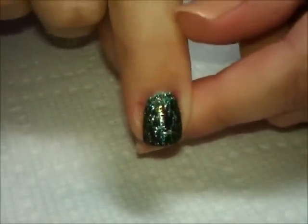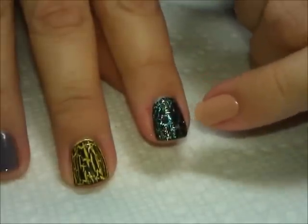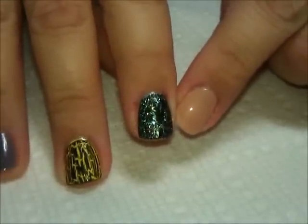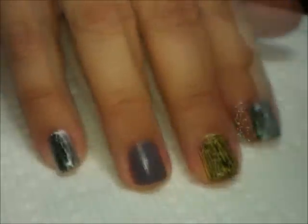You'll still want to go ahead and put a top coat over that. Sometimes the crackle polishes have somewhat of a matte finish, not a shine finish, so it'll have kind of a duller effect until you get a top coat over it. We're going to be doing that in just a minute.